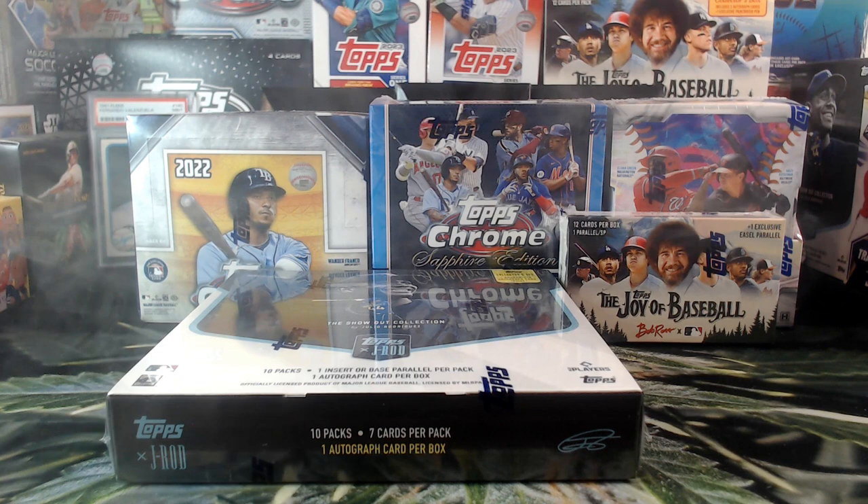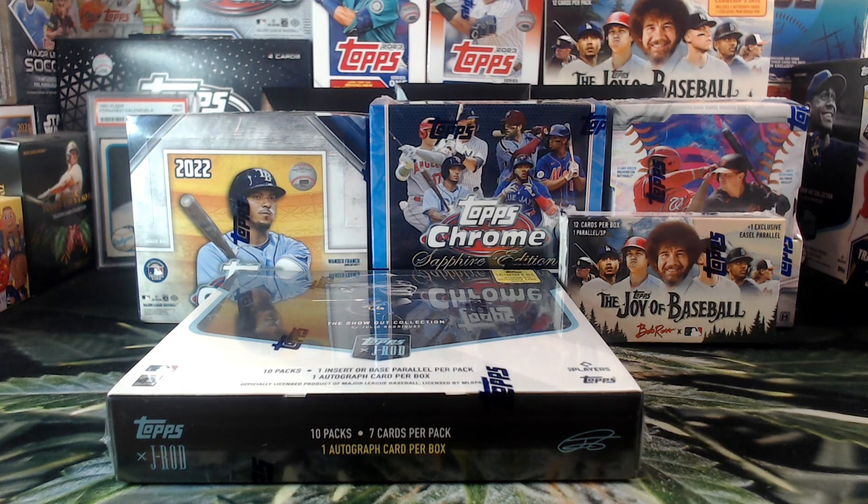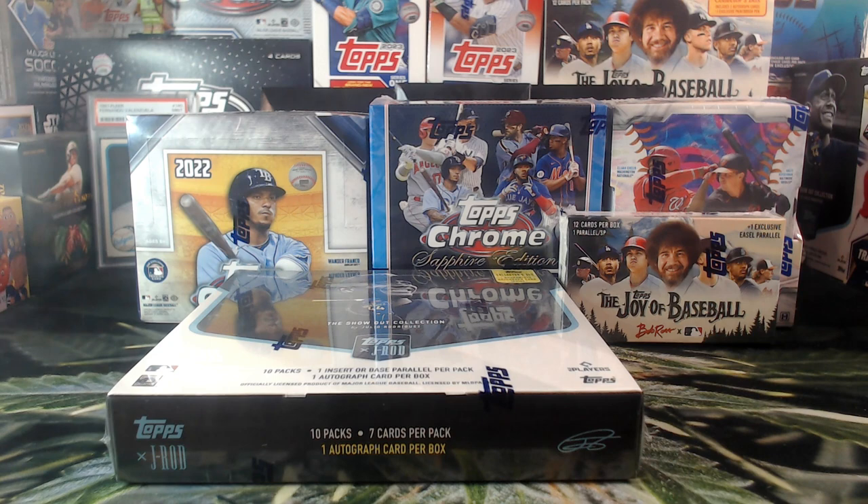Welcome to our opening day mixer! This is the biggest break I've ever done. We've had more cards and more boxes from time to time, but as far as the awesomeness and the level of quality of the boxes, this is it. This is the biggest I've ever done and it's very well worth it. It's opening day, we're all here to enjoy some baseball and these cards are going to help us do just that.